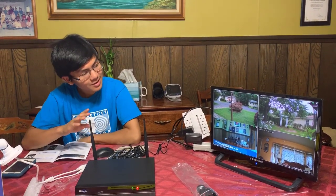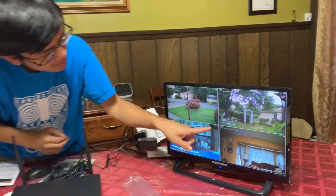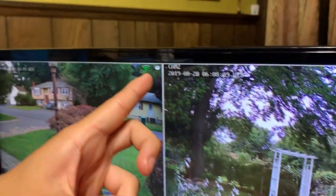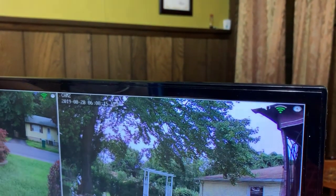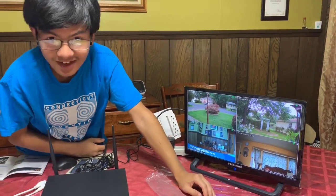Talking about the UI — the user interface — it's actually pretty cool. You can actually see the connectivity, how well it's connecting. So the ones inside are four bars, four bars. This one's three bars — it's a bit farther away. But this one right here is fantastic: three bars, even though it's maybe 75 feet away. That's pretty good, actually.